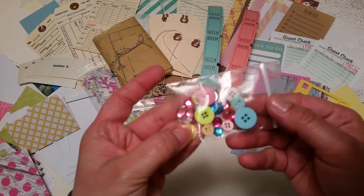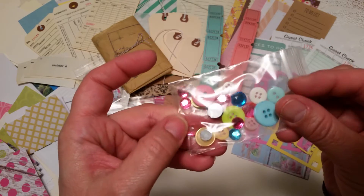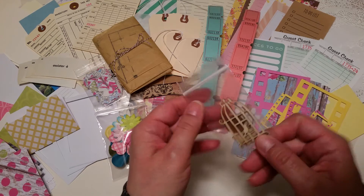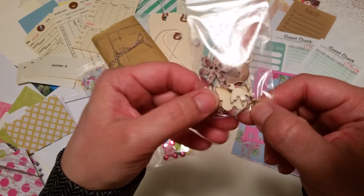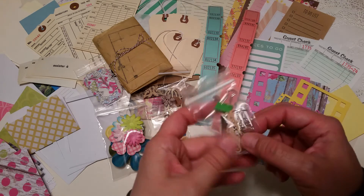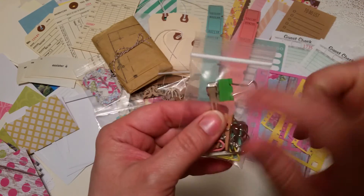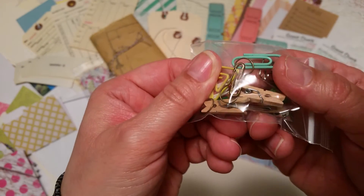There's a button and bling pack with ten buttons plus various coordinating bling you can use for flower centers or wherever you like. You've got a little package of woodsies including a bird cage, a couple of wooden buttons, a little bird, and a butterfly. The bag of clips includes various color-coordinated paper clips, one binder clip, a little alligator clip you can alter, a couple of clothespins, and three garment pins.